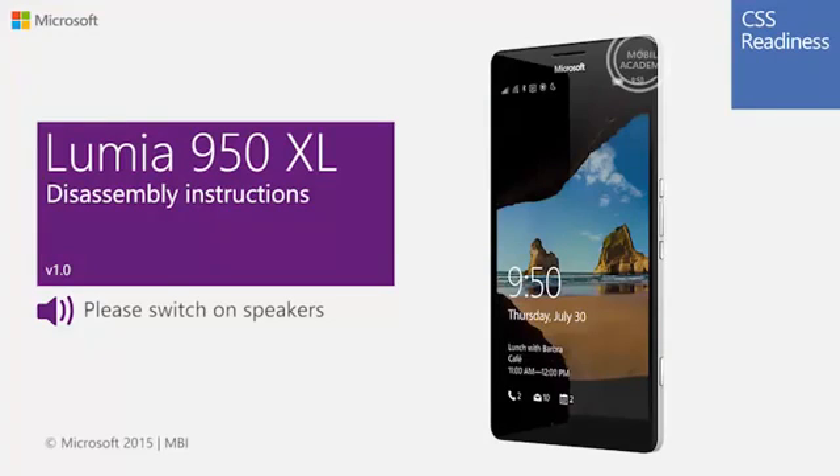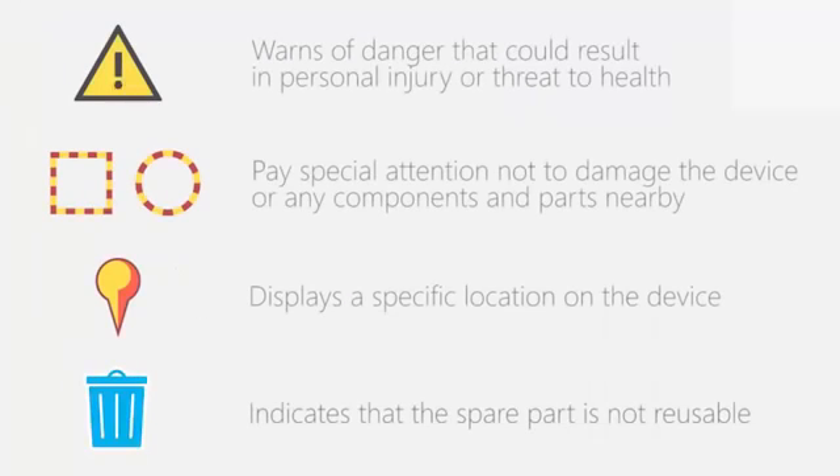This is the Lumia 950 XL Disassembly video. Before performing any repair actions, make sure you are familiar with these warnings and cautions.